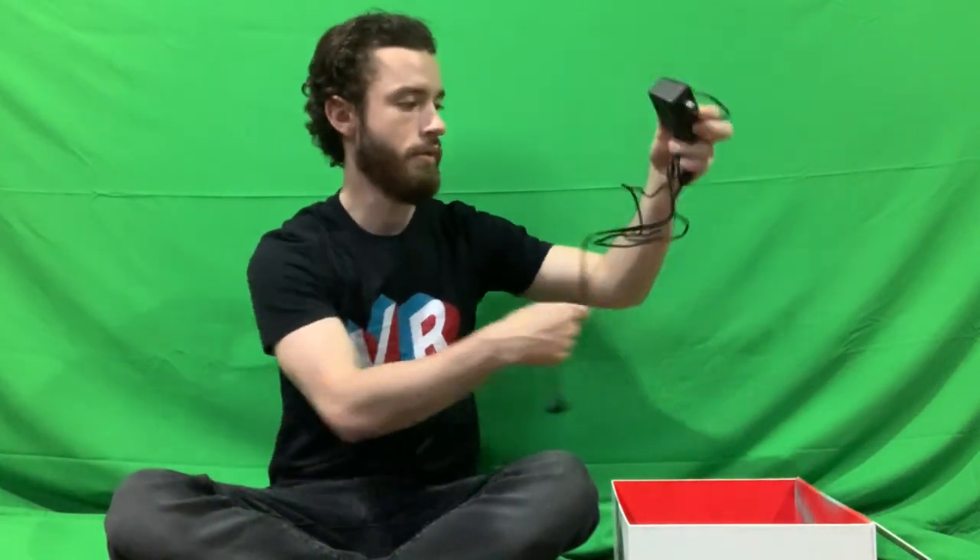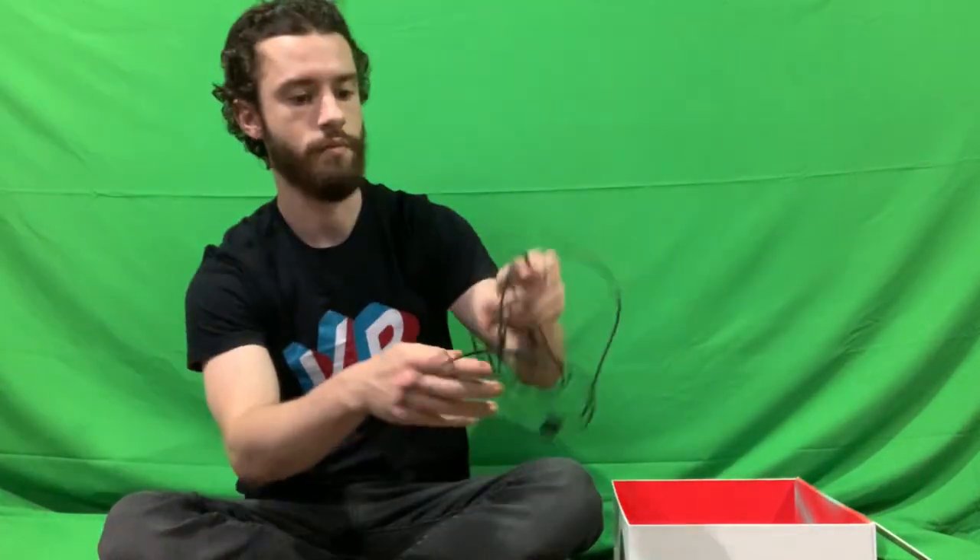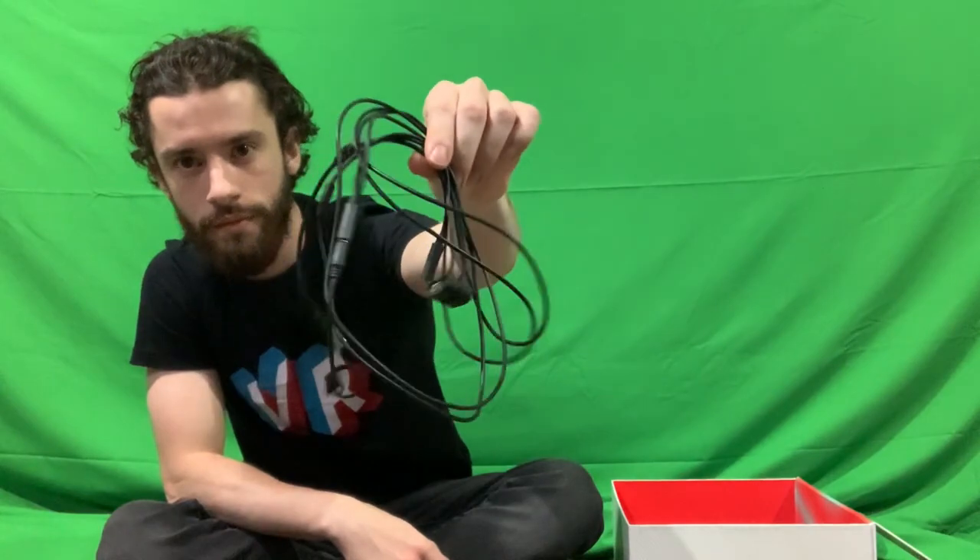Along with the shoes, inside the box we have a few different components. First up, we got the charging cable. Next up, we have the gaming cable kit — we'll be talking about that a little bit more later on. Also inside the box, we have two different bags: one to hold all your components, and the last bag is for your shoes to keep them nice, clean, and safe.